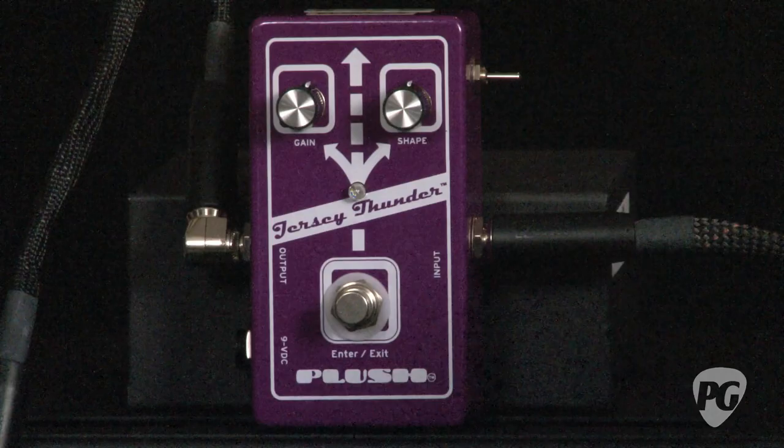Hi, this is Jordan Wagner. I'm here today with the Plush FX Jersey Thunder. Now this pedal is a really great pedal for bass players. With a name like Jersey Thunder you would think it would be more of an overdrive or distortion, but it's really not. It's more of a bass boost and tonal shaping pedal.